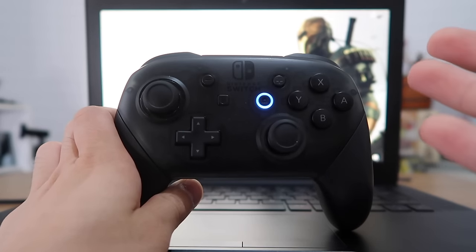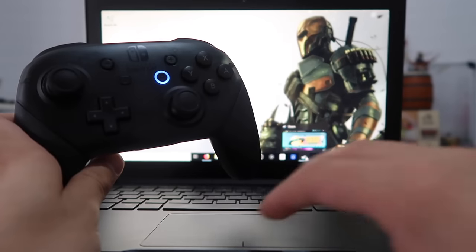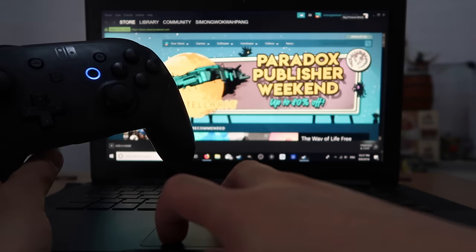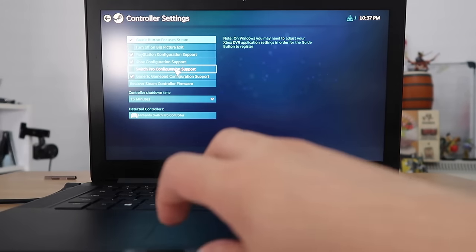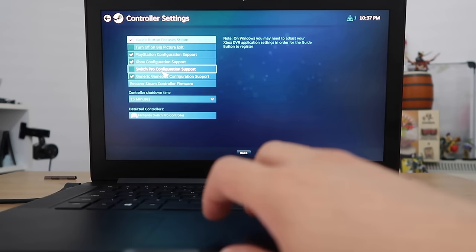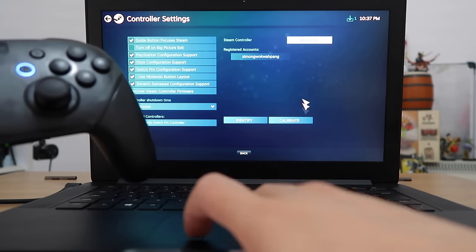So depending on how you're going to use your Switch Pro Controller on your PC, like for emulators, there may be button mapping built inside the emulators — it may not be compatible with everything. So please check, you may need to download a button mapper before you can use it with some of your gaming systems. But I have most of my games on Steam so I'll show you how to do it on Steam. We want to go to Big Picture mode and then go over to Settings, Controller Settings, and they've just recently updated this so that there is the Switch Pro configuration support, so I want to turn that on and Nintendo Switch Pro Controller on to identify it.